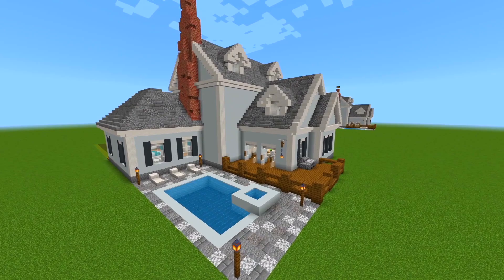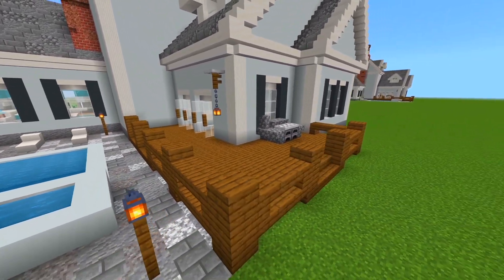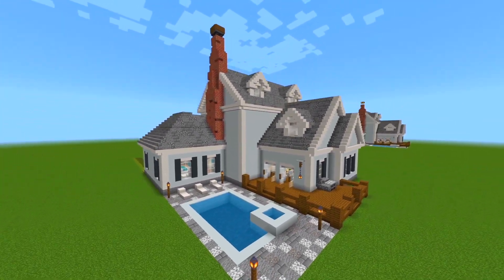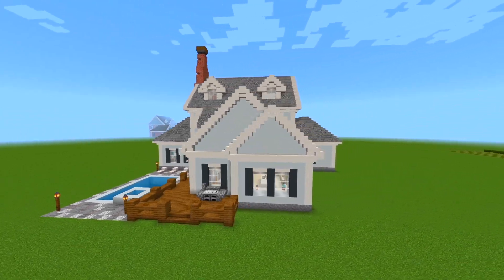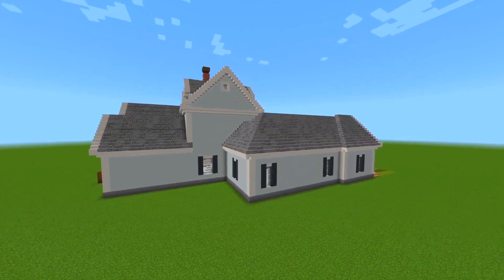So this is the pool. We also have a very nice size L-shaped deck right here. Here's another look at the back side. I think this build turned out really nice — as I mentioned, it's probably now my favorite suburban house that I've ever made. I'm really happy with this one.